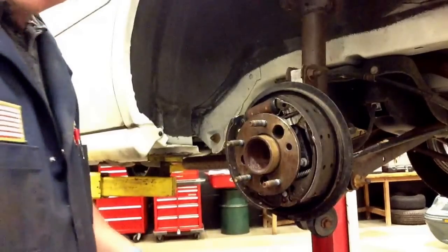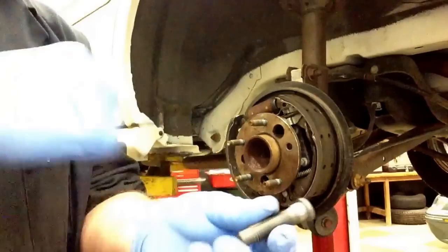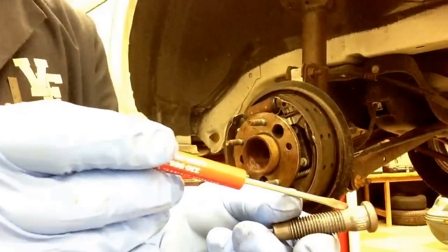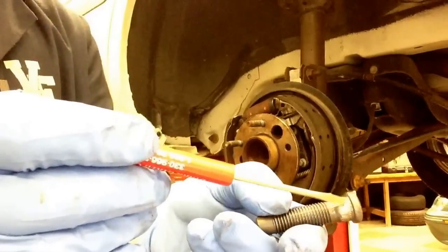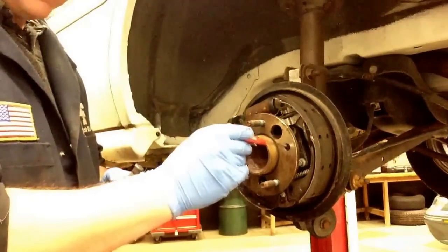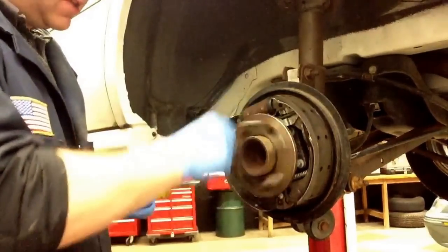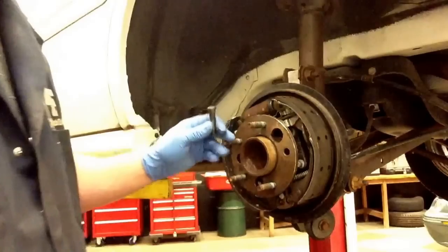And there it fell right out. Here's the stud — if you look at it, it's got splines all 360 degrees and those splines are what hold it into the hub. This is the hub assembly. It has a bearing in here so when the wheel moves, the bearing is moving also.